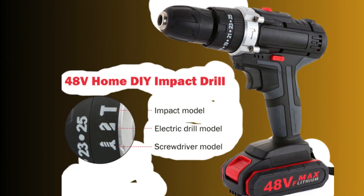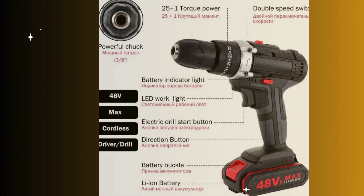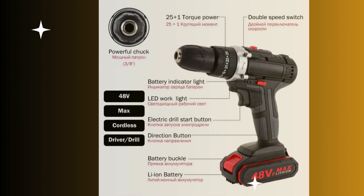With an impressive 25-stall torque adjustment, you can effortlessly tackle tasks of varying complexity. Unleash your creativity without worrying about adverse conditions — this drill is completely waterproof, drop-resistant and power-leakage-proof, ensuring it stands the test of time.